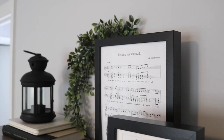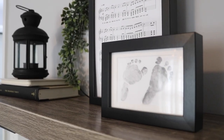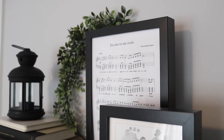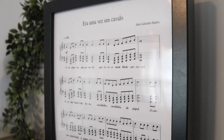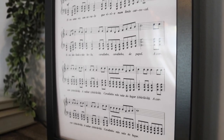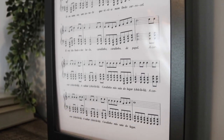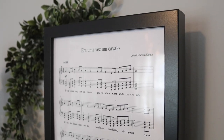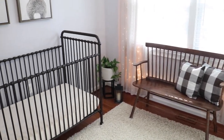The next tip or hack that's 100% free is to put meaningful things in frames — something you can either print on the computer or that's been given to you. For example, his little footprints from the hospital the day he was born look perfect in a frame and make it super personalized. Behind that I have the lyrics to the Portuguese song I sing to him every night, making it really unique.